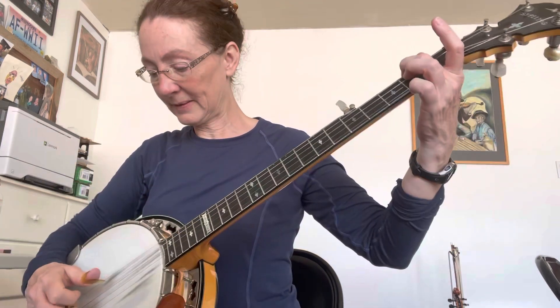And then you're going to go to the 4th string, 2nd fret. And then open.